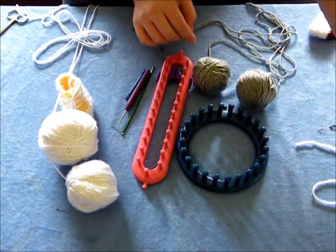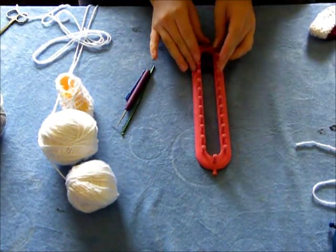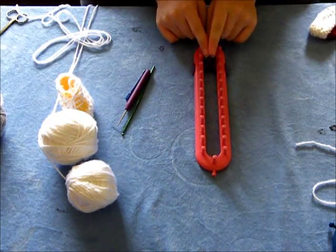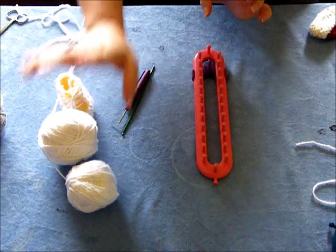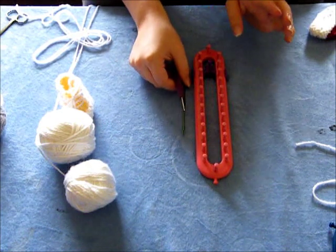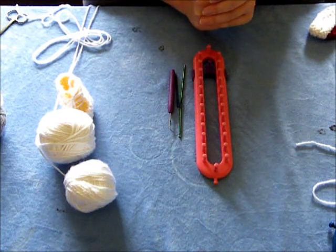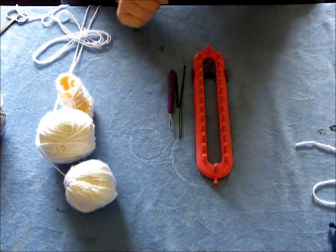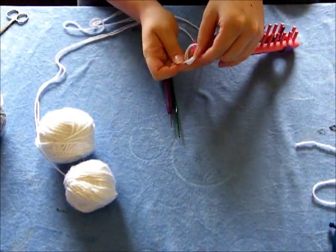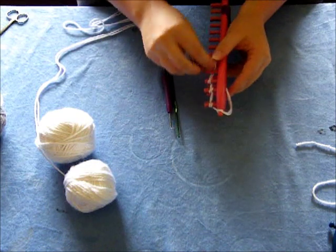I'm going to start with the long loom. Because I'm doing a long loom with the divider, the divider is not going to move this time. We're going to start off with our white. You'll need a long loom, a divider or not — it's up to you — and you'll need a crochet hook, crafter's needle, and a looming hook.